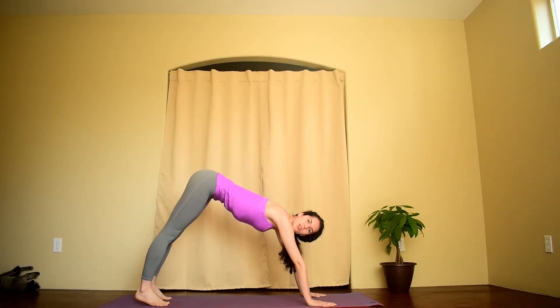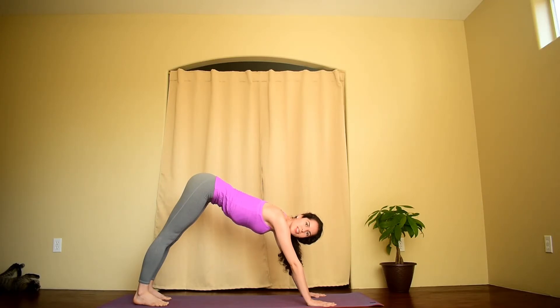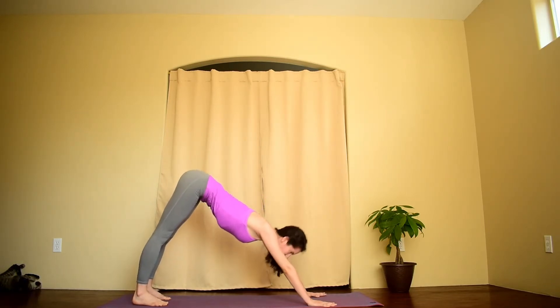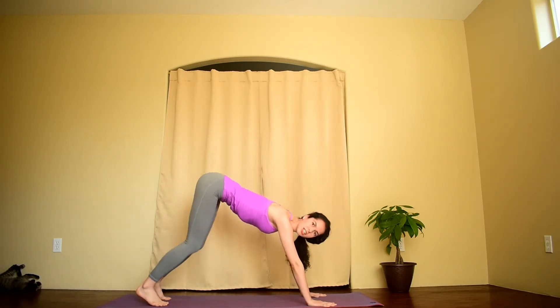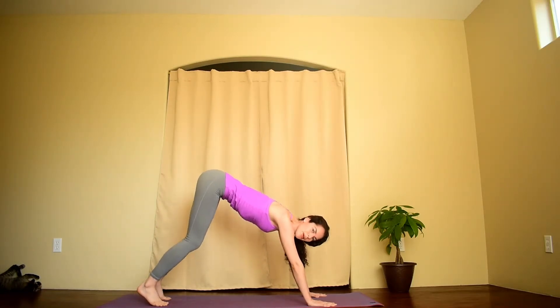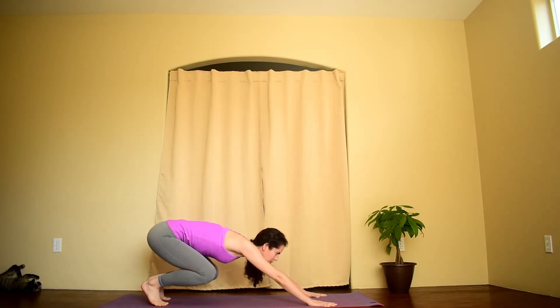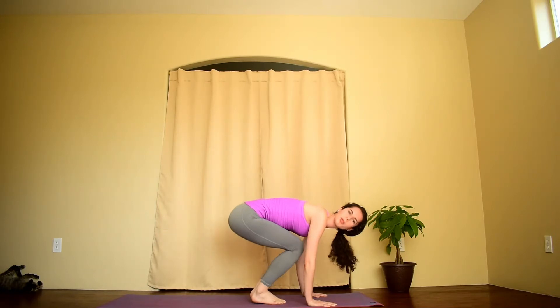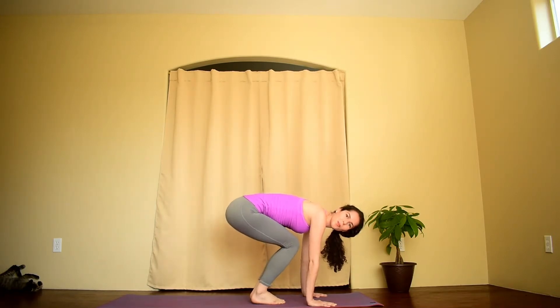Now usually you'll take three to five deep breaths in downward facing dog. We'll talk a little bit more about downward facing dog in another video. You'll gaze forward, bend your knees, and either jump or step to the front of your mat. I'll show how to jump — try to bring the hips over the shoulders. Plant your feet down back at the front of your mat.